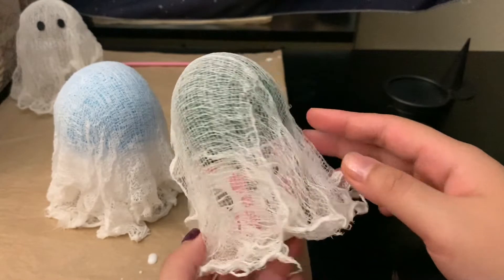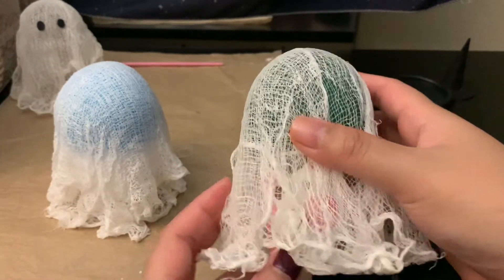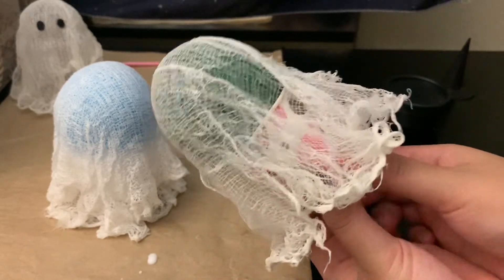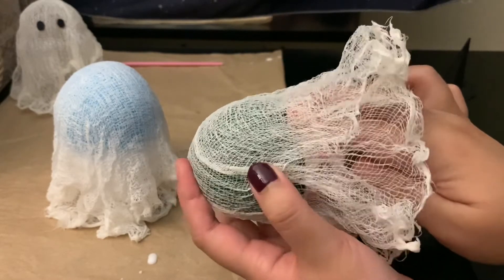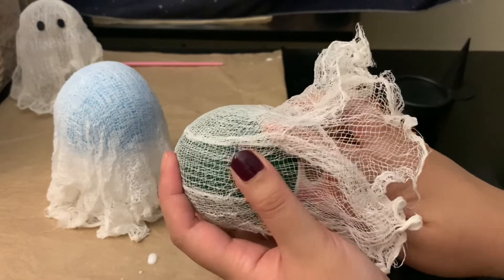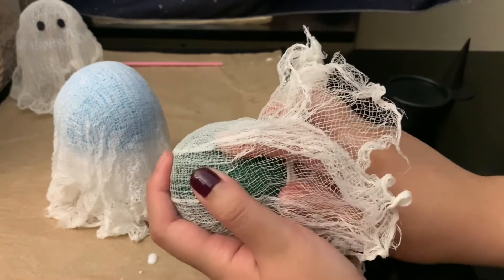Here is the one I made overnight — this one looks better than the other since the balloon didn't deflate. Now all you have to do is remove the cheesecloth from the stand. It is going to be a little bit hard, but try to push it off.